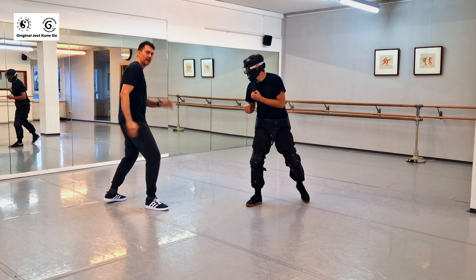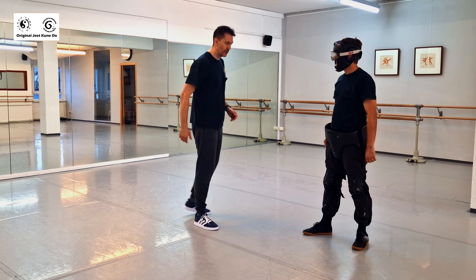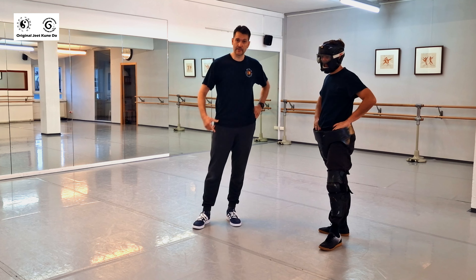Parry — and you can simultaneously eye jab. You don't need to overcommit. If you're good on your legs and your upper body movement, that's what matters. Thanks for watching, see you next time.